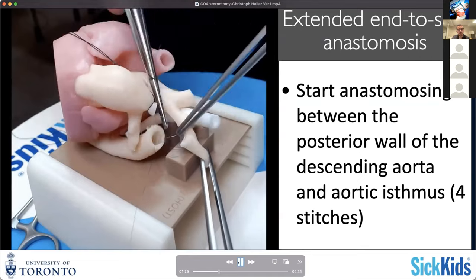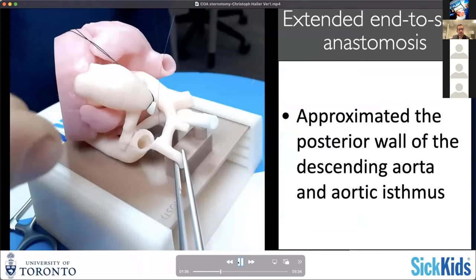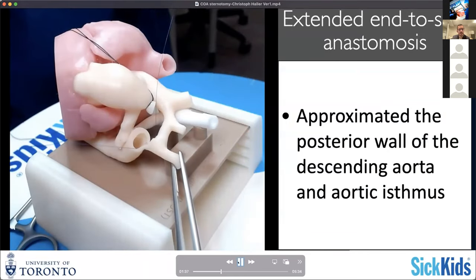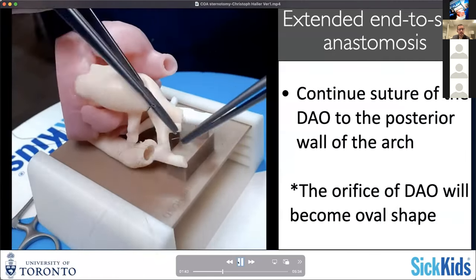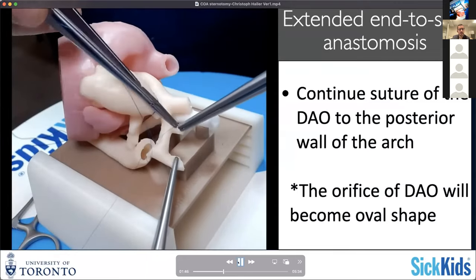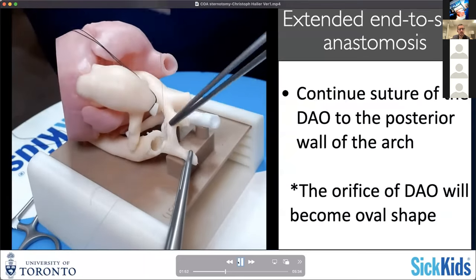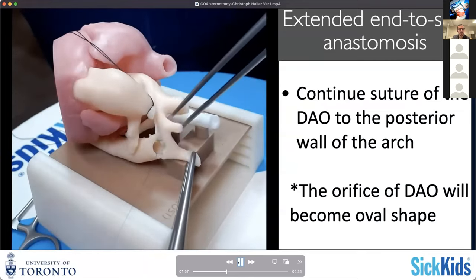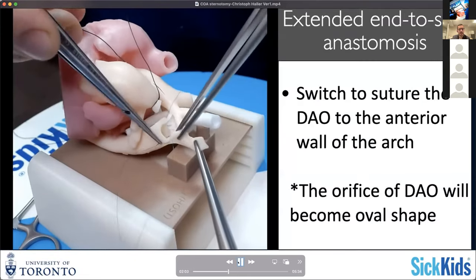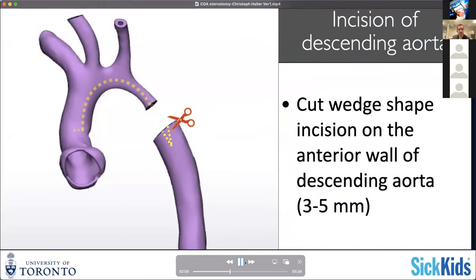You're anastomosing basically the posterior wall of your descending aorta and the posterior wall of your transverse arch. I usually run this posterior suture line quite a bit into the transverse arch so that it almost flattens out the descending aorta to some extent. We'll do a similar additional incision in the descending aorta at a later stage that allows us to augment the descending aorta further, and here just to get around the posterior circumference.